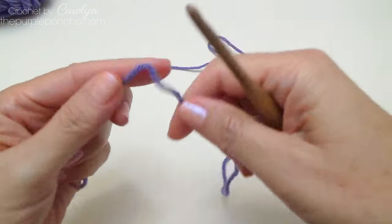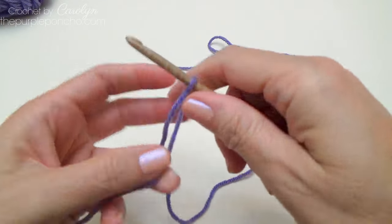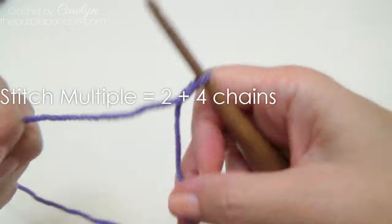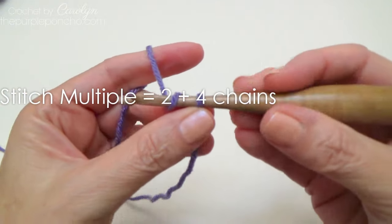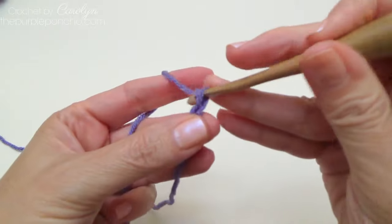To begin, make a slipknot and place it on your hook. The stitch multiple is two plus four, so I'm going to start with eight chains.